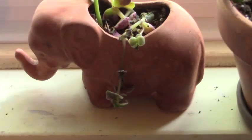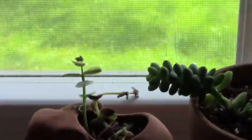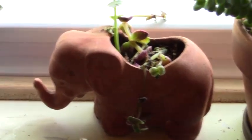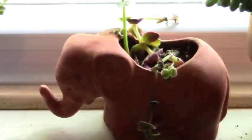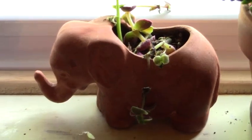And here's my little Ellie. Thank you, thank you, Suzette — you are so sweet. She's so cute. I have her right here on my windowsill so I can look at her every day when I'm doing my dishes. I just love her.